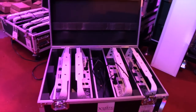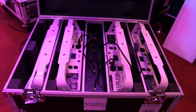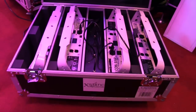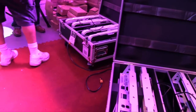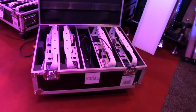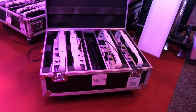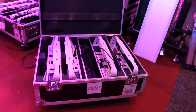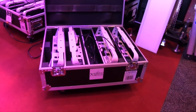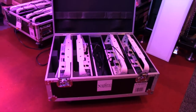The flight case is included with the package, which helps with setup — you put them in, plug them in, they're charging, then you unplug them, set them up, and you're good to go. The flight case serves a dual purpose. We've got some heavy-duty casters on the bottom for easy in and easy out. These units are lightweight individually, but having casters when you have four units in there will really make your setup flow and get you ready to party.